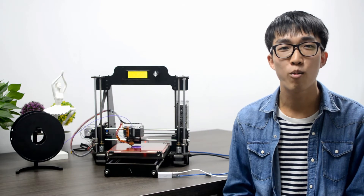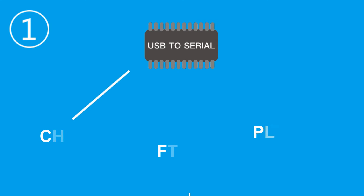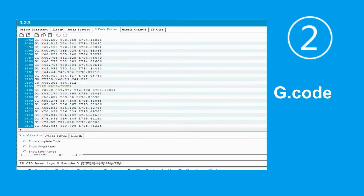And with your help, we're going to make it again. 3D Wi-Fi is compatible with most 3D printers on the market. As long as your printer uses one of the three chips as USB-to-serial chip and runs with a G-code command, 3D Wi-Fi should be applicable.